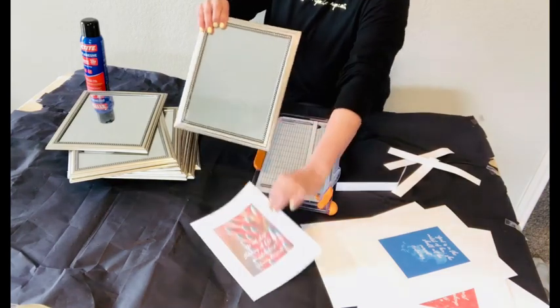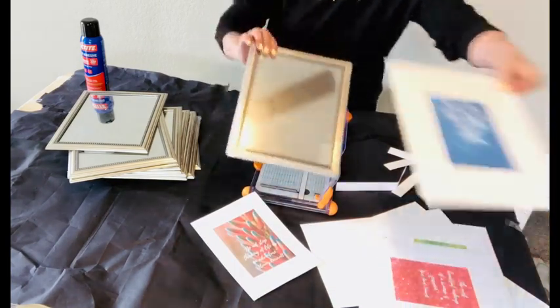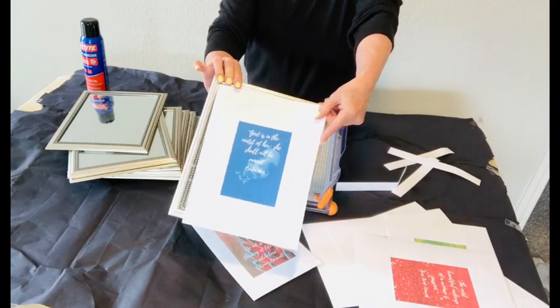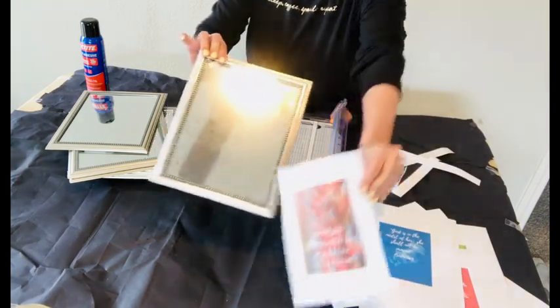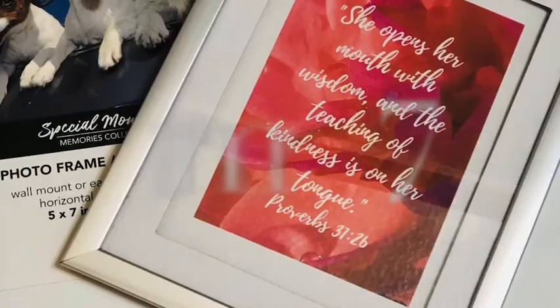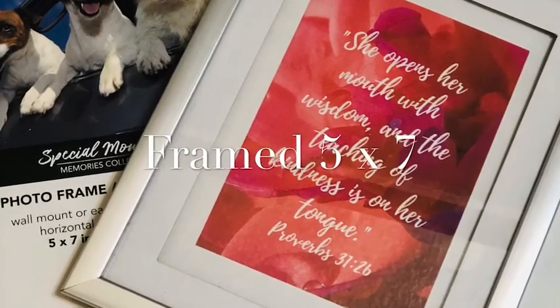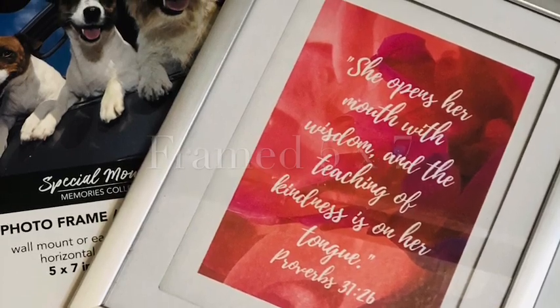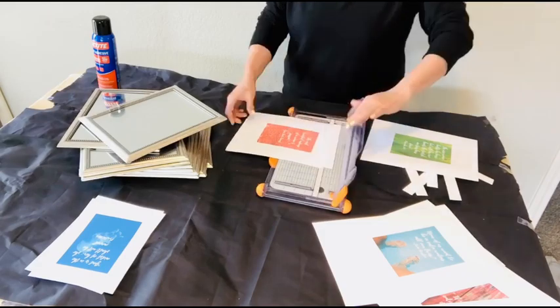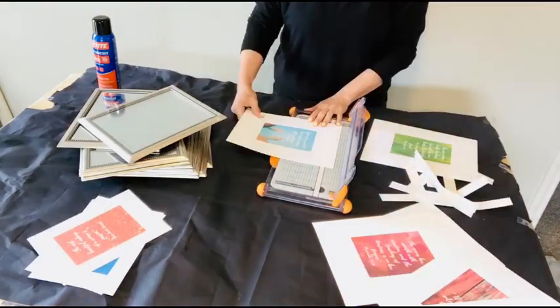The link to the prints that I'm demonstrating for you is right down below in the comment section of this video, so don't forget to click on over there. You'll get them downloaded either to your phone if you're watching this on your phone, or to your laptop if you're watching it on your laptop. Please do give it just a little bit of time to download. These are very high quality prints, and sometimes they take up to three minutes to download.